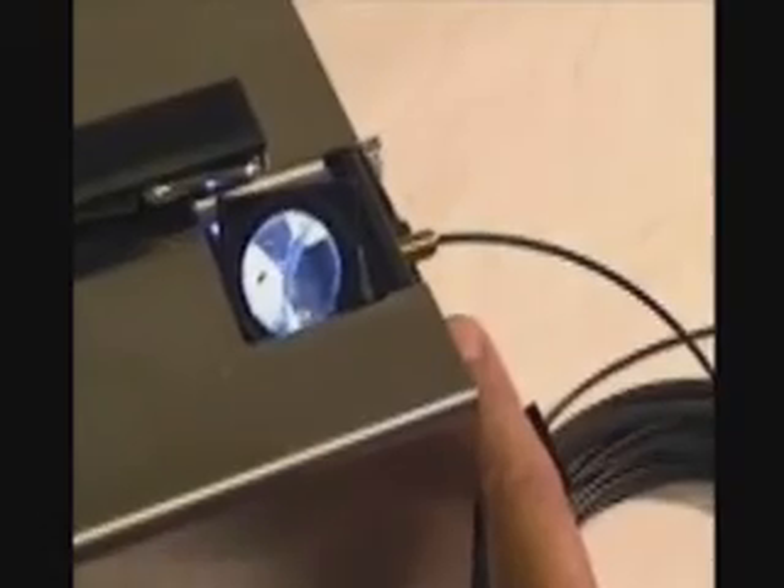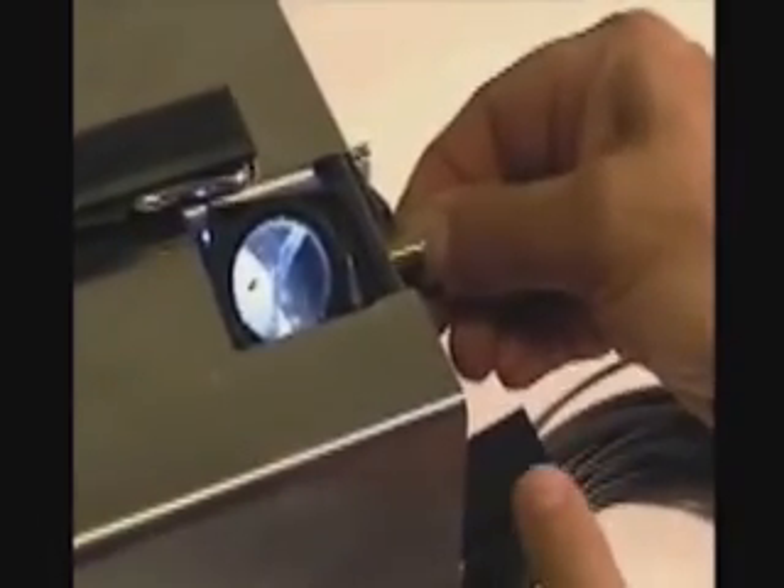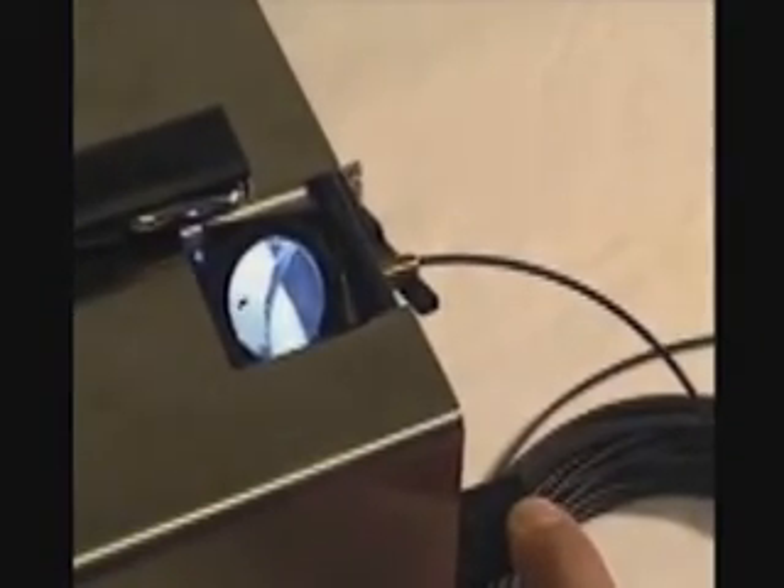We push the fiber stop down. You can see it now. We push the fiber ahead. You can see the fiber there. I can move it just a little bit. Push the start button down. You can actually hear it clip. The machining process, it is done.